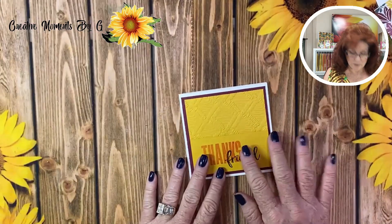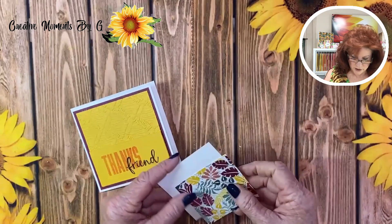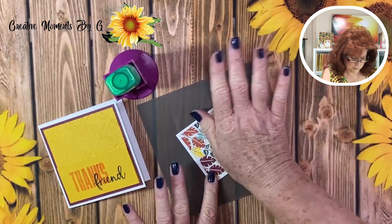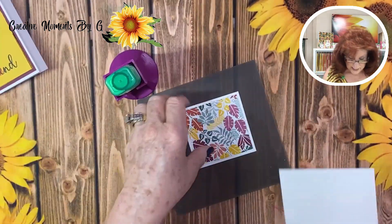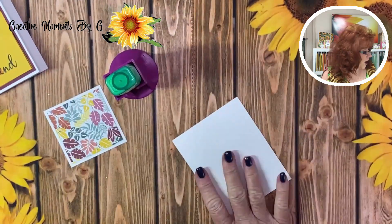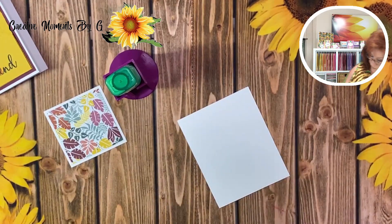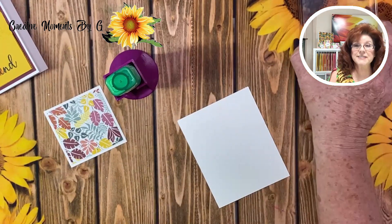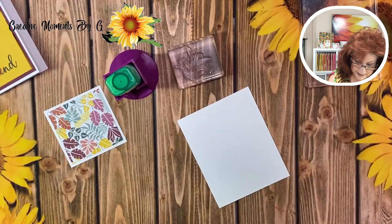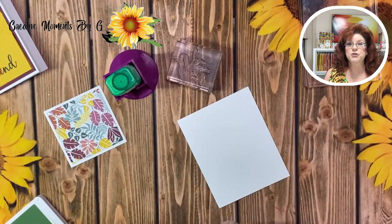Now we are ready to make the tent part of our card. So we're going to go ahead and glue this down. Now we're going to put this to the side and stamp our foliage that we're going to use for the tent part of our card. We have to stamp our tiger and we also have to stamp our green leaves, so let's go ahead and get that stamped. We're going to use two different colors.